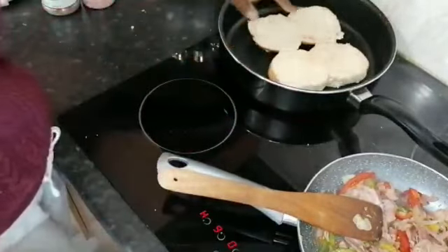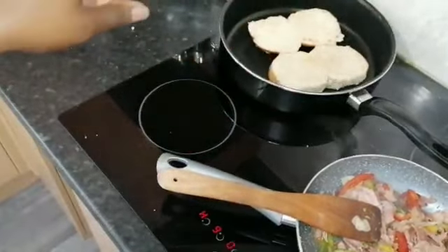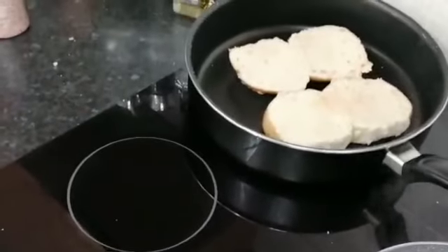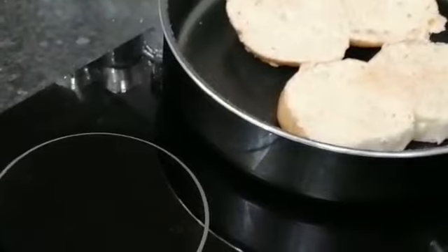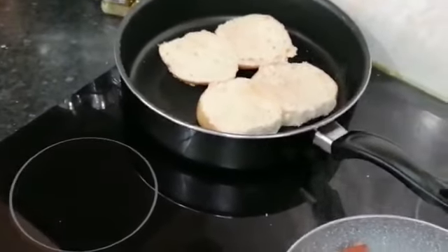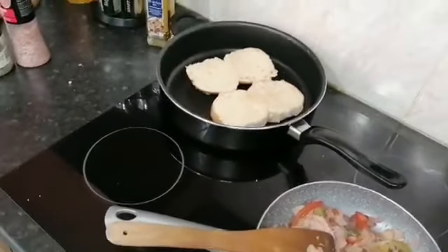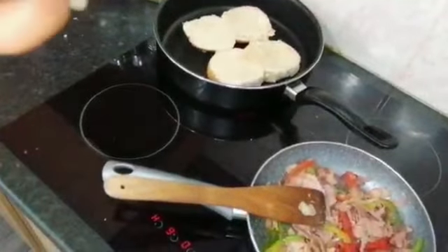Just checking if the buns are toasting — you can see they've already started to brown. I'm going to maximize the view a little bit so you can see. There we go — the buns are looking a little bit more brown. Beautiful.